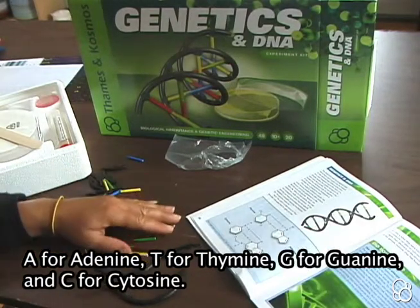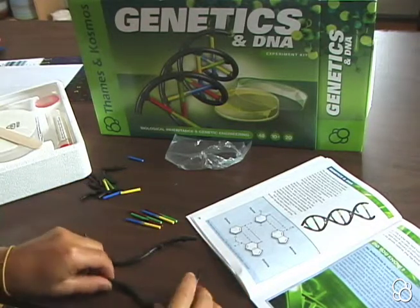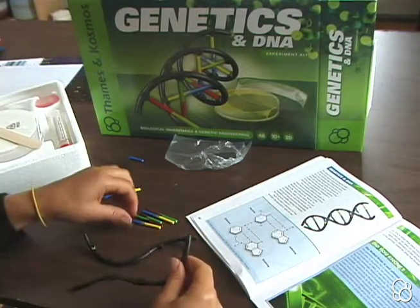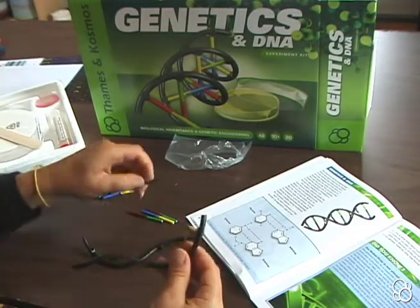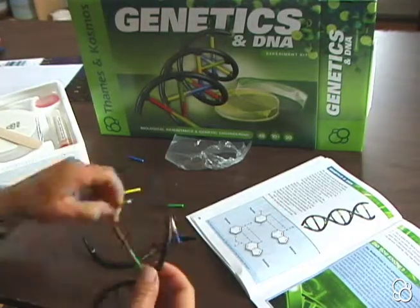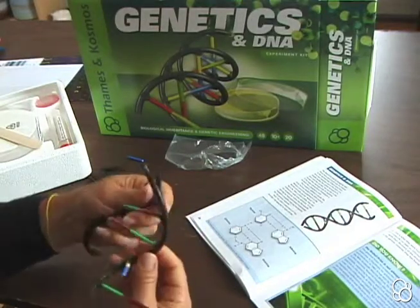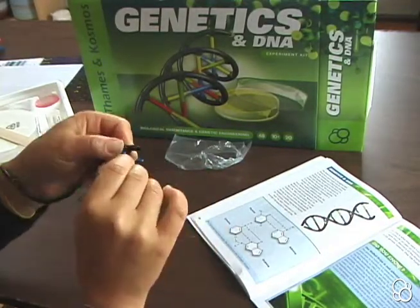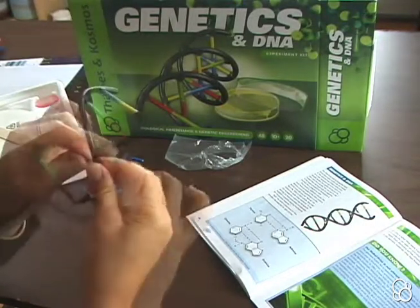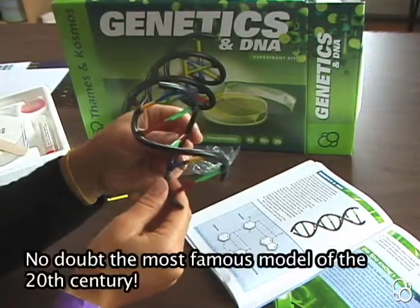So the next thing we need to do is figure out how all of these pieces go together. This is what scientists were trying to do. And they realized that all of these pieces would fit together like a ladder. So you can start putting the bases in the holes in the sugar molecules. And then you're going to have to connect the other strand to the bases — might be a little tricky. And now we have a model of a DNA molecule.